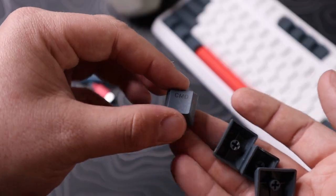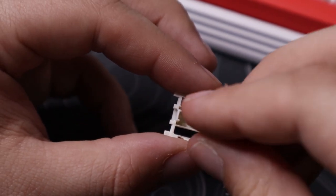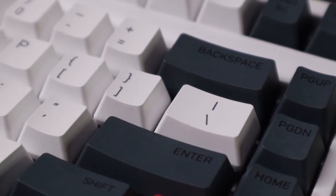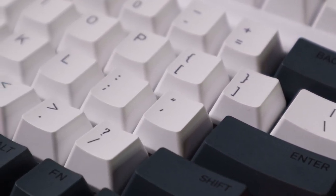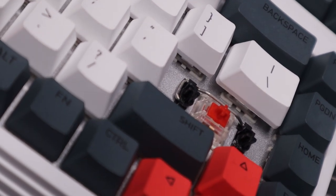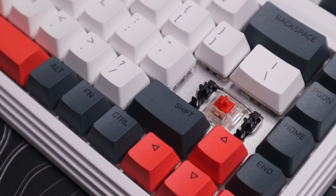It has adjustable feet on the back — a small and a large option — or you can use it flat. It's compatible with Windows, Mac, iOS, Android, and Linux. The switches are rated for 50 million keystrokes. This video is not sponsored — I just found out about them and I'm a fan. The switches don't come lubed, but the Costar stabilizers do come factory-lubed, and they actually sound pretty decent — not my personal favorite stabilizer type, but the lube helps.